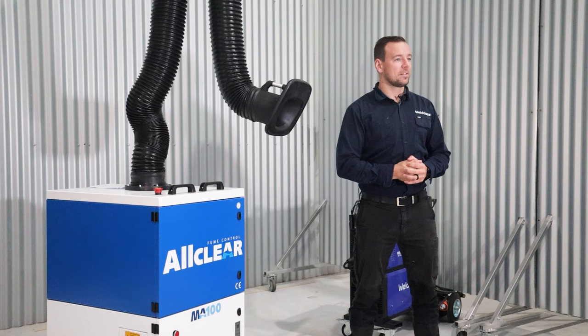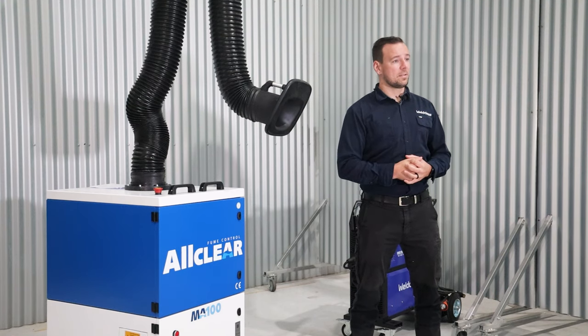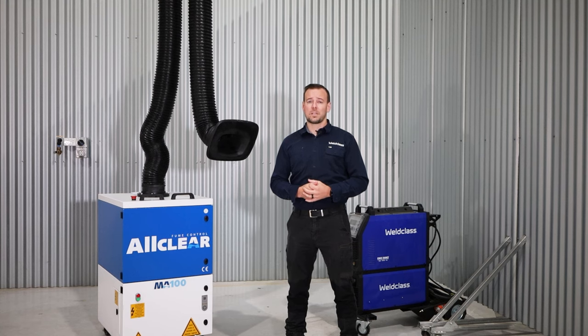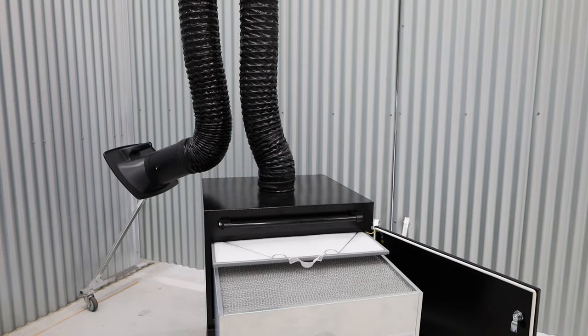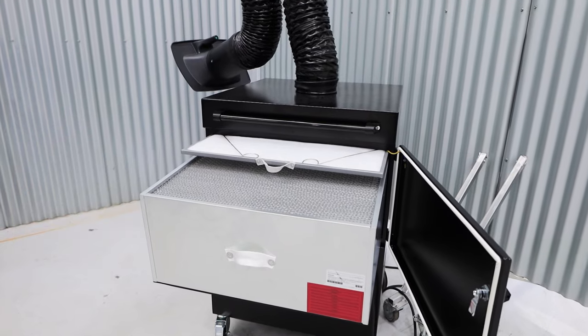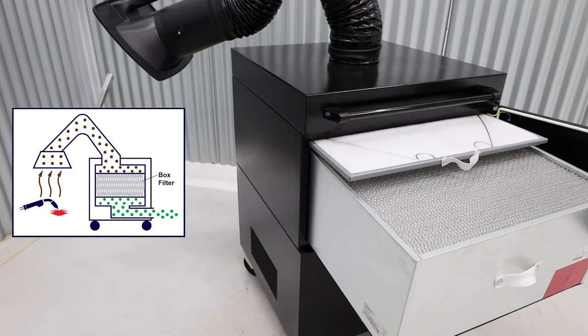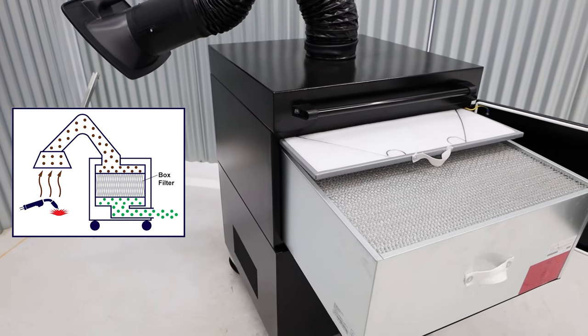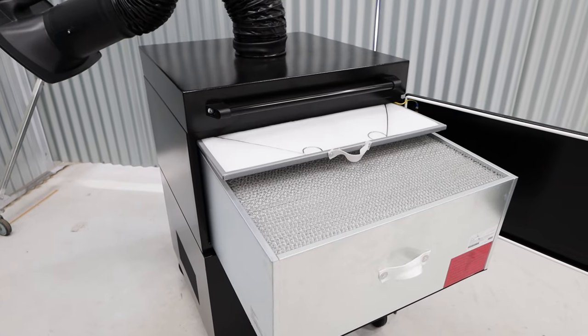Mobile fume extractors are a versatile addition to all welding workplaces, but not all units are the same. A common type of filter available in mobile extraction units are the disposable box filters. These filters collect all of the particulate matter on the surface of the filter directly from the fume extraction arm, and over time will need to be disposed of and replaced.